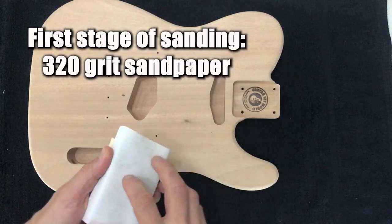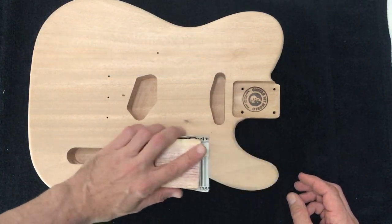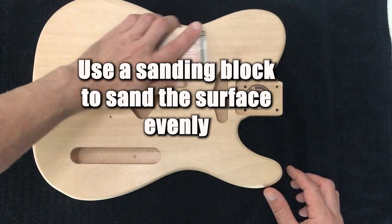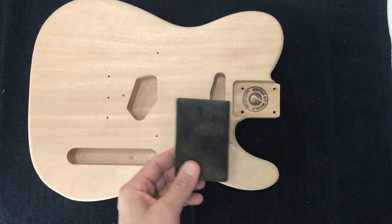I've just got some 320 grit paper here. What I'm going to do is just slowly sand the surface. I've got a hard sanding block. The reason we use a hard sanding block and not one of these molded sanding blocks, especially on flat surfaces,